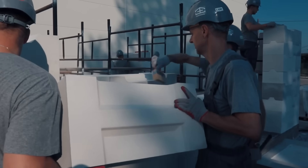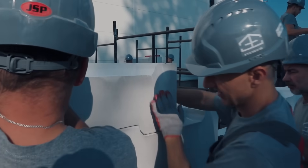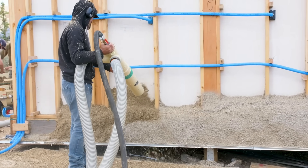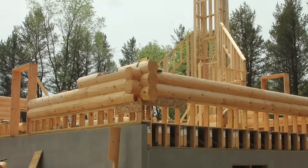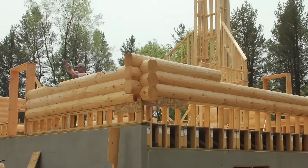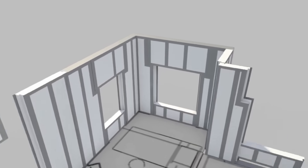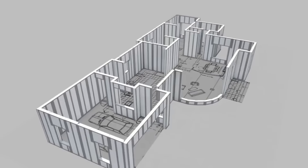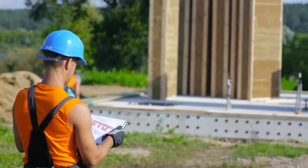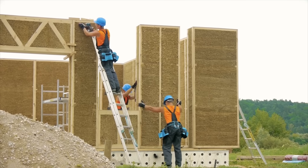Hi, and welcome to Cool Gadgets and Stuff! Choosing a construction system is one of the key decisions you'll have to make when building a new home. Building technologies continuously improve, and in this video we're going to explore some interesting building systems that might offer some advantages compared to conventional construction. This is our fourth video on building systems, so be sure to check out our home building playlist!